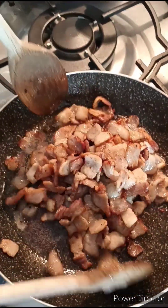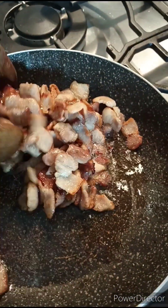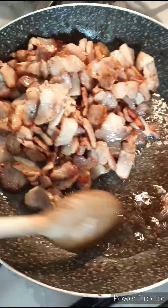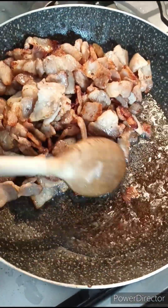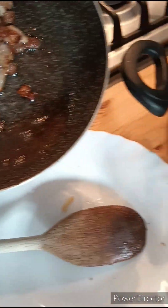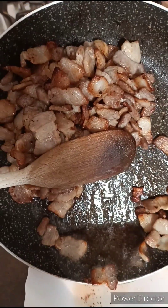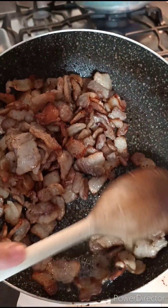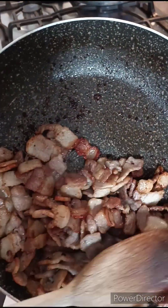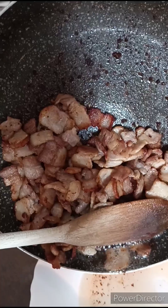Tingnan nyo guys ang dami ng mantika niya. Tatanggalin ko ito. Yung taba nito, yung mantika — ang dami ng mantika niya yung sa taba.